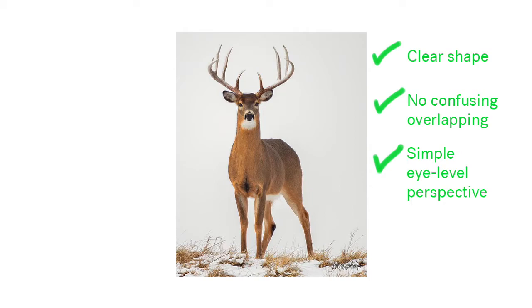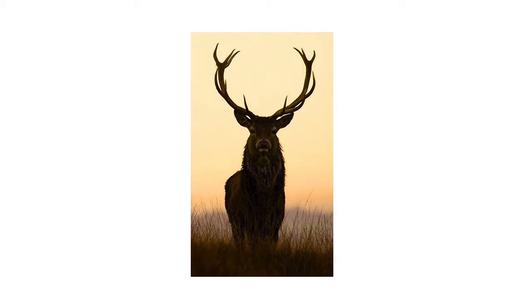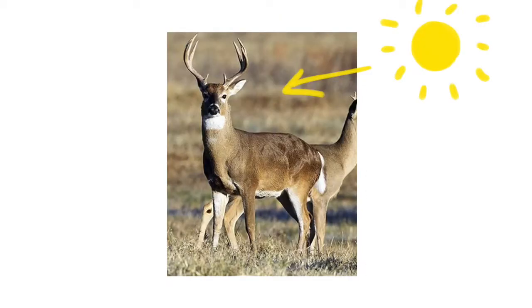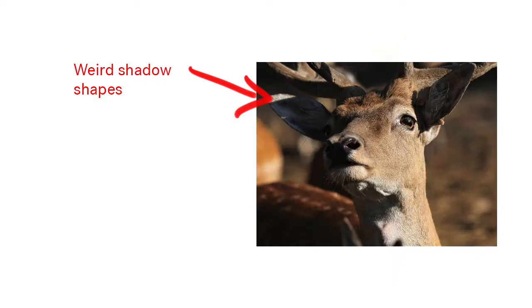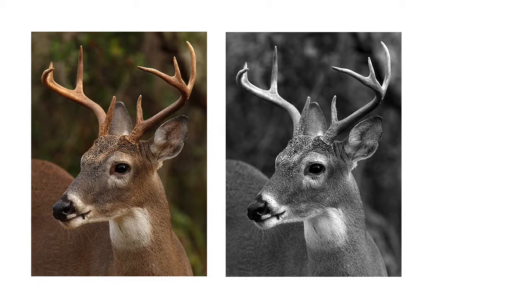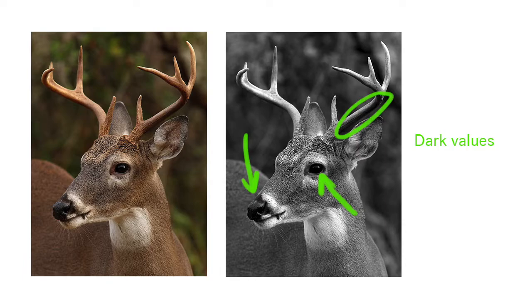The second thing I look for is good lighting. The lighting in the photo shouldn't be too bright or too dark. Also note the angle of the lighting — is it coming from directly above, to the right, or the left? Is it creating a nice broad range of values? Are the shadow shapes helping the image look more like the object, or creating strange shapes that make the drawing look weird? Good lighting will usually mean that there is a good range of values — that is, the lights, mediums, and darks that create a three-dimensional drawing.